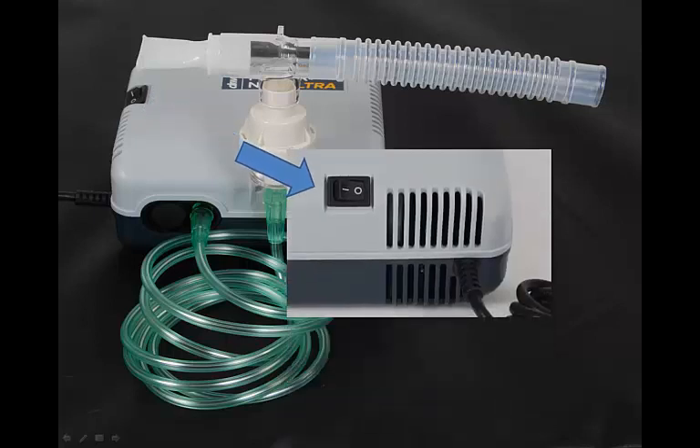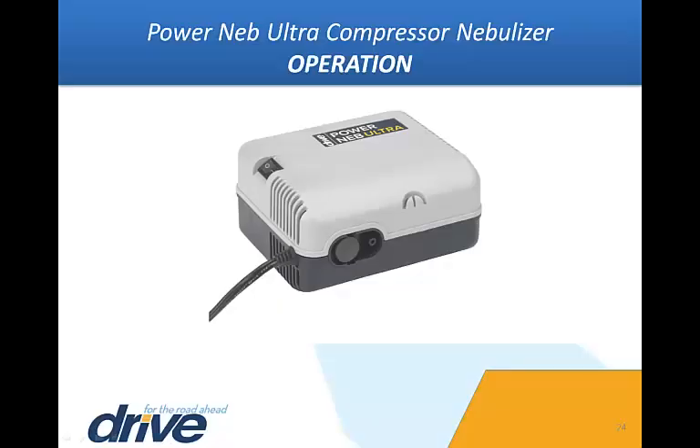Turn on the power nebulizer ultra by pressing the power switch to the I position. The machine will make a humming sound and will quickly produce a medicated mist from the nebulizer assembly. If treatment needs to be interrupted for any reason, turn the unit off by simply turning the power switch to the O position. To resume treatment, turn the unit on by turning the power switch to the I position.